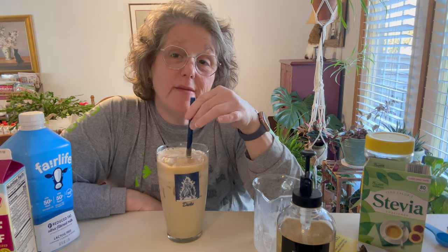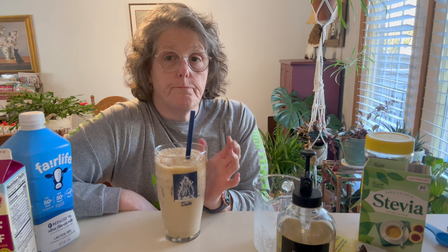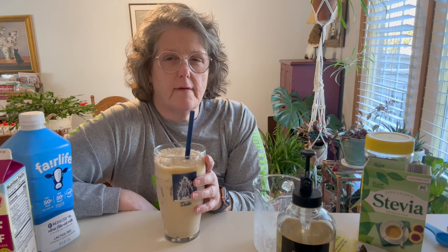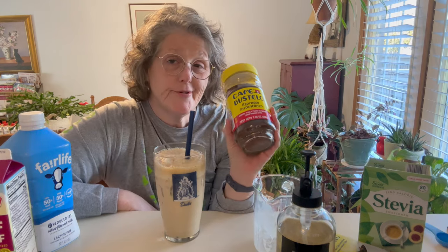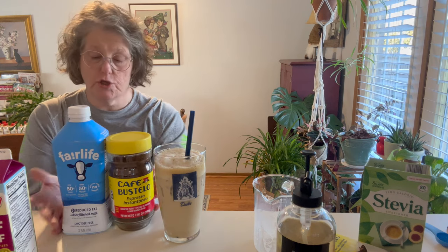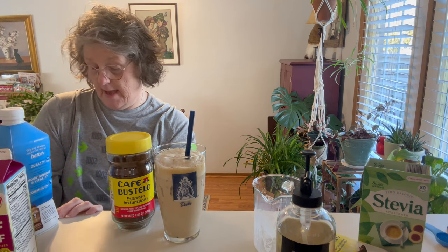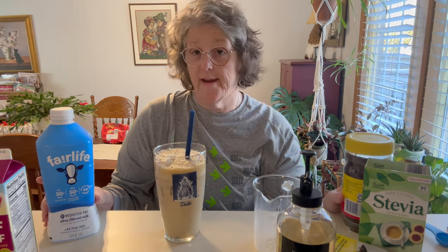I'm saving myself money because at Starbucks an iced coffee is $4.25. At Dunkin' Donuts a medium cold brew is like $3.75 or something. This whole jar was $6 and this was $5, so $11. And this has 52 ounces — somebody math — but it saves me money.